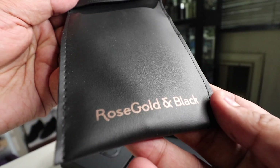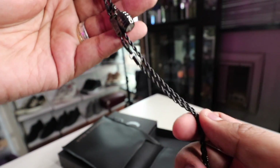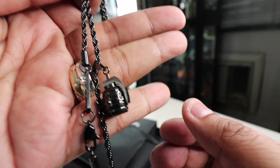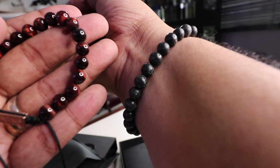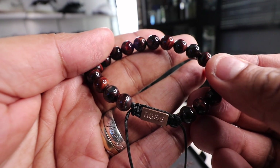Before we get started with today's vlog, let me just give a quick shout-out to the sponsor of today's video, Rose Gold & Black. Rose Gold & Black is a premium men's accessories maker based out of Australia. I love the products that they have, from their beaded bracelets to the grenade necklaces that they have. If you are looking for accessories to level up your style, all you have to do is check out the link down below. There will be a special 25% discount code applied to all items over at their site. Please do support them because they make this vlog possible.